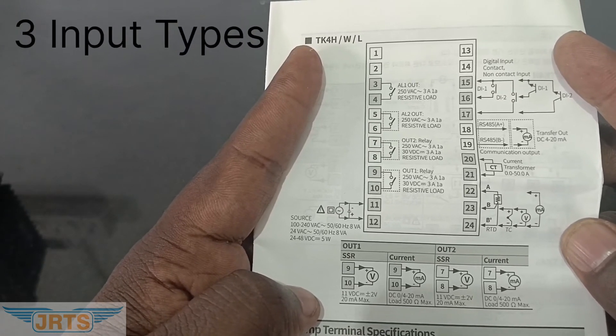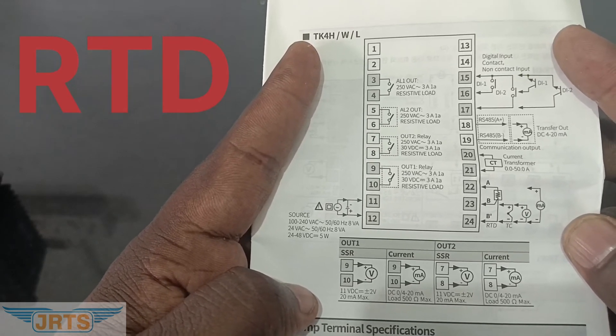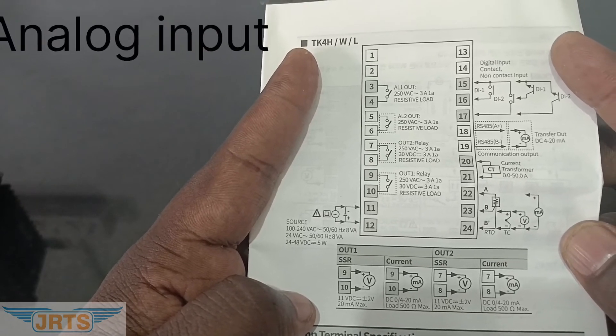We can select three input types: RTD, thermocouple, and analog input.